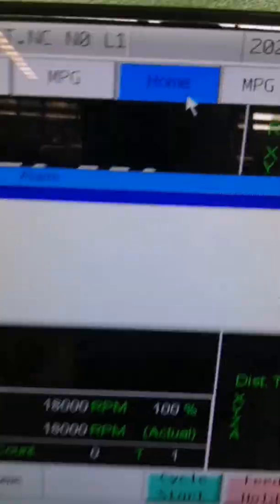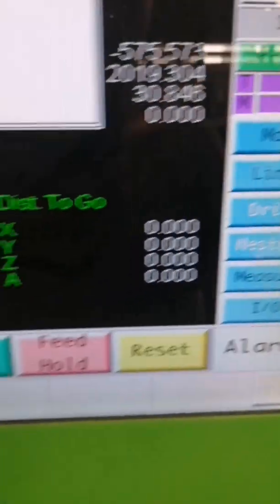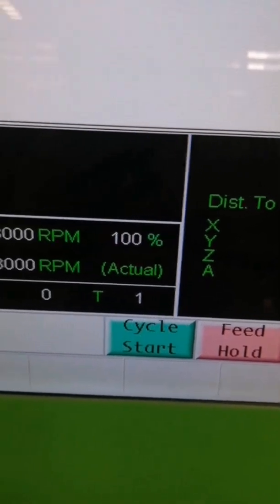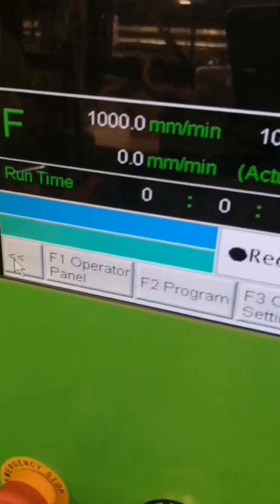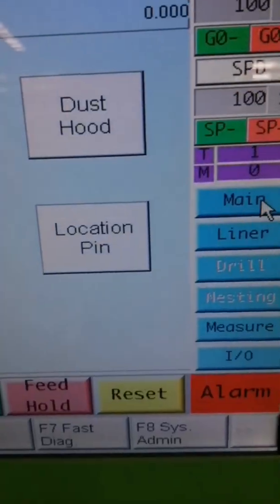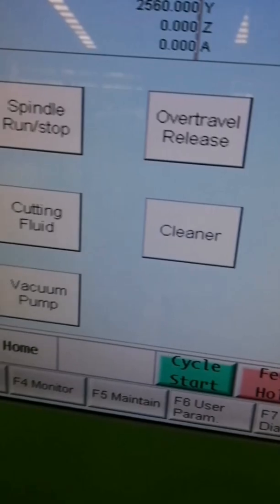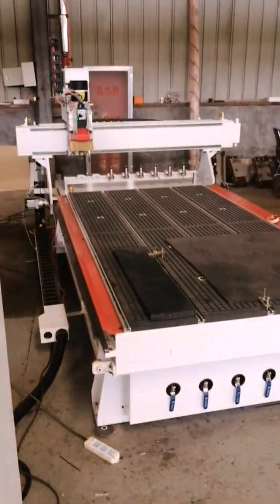Okay, press hold. Pass the main. That's this one. Press the main. Okay, press the access to go home.